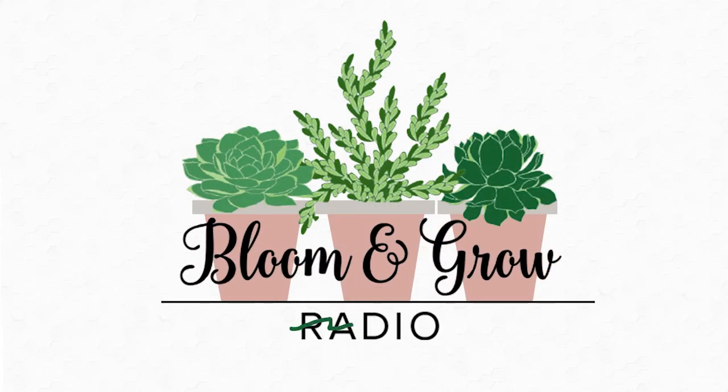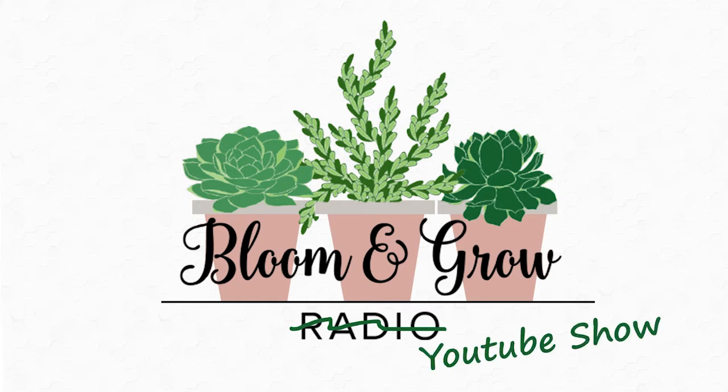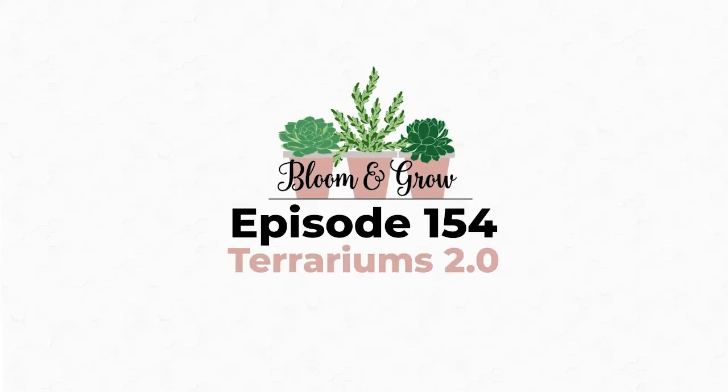Welcome to Bloom and Grow YouTube show - basic terrarium need to know. Give us the scoop! For materials, the tool I use the most is tongs - aquarium tongs that are about 12 inches long. They allow you to get into small spaces without putting your hand in there and messing everything up. That's the number one tool I use all the time.